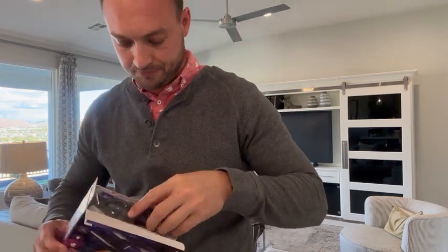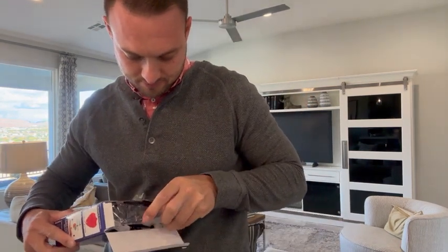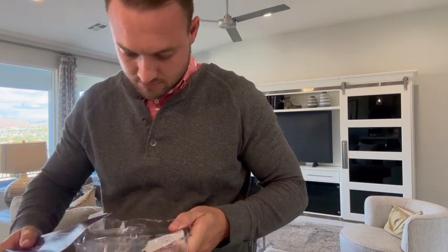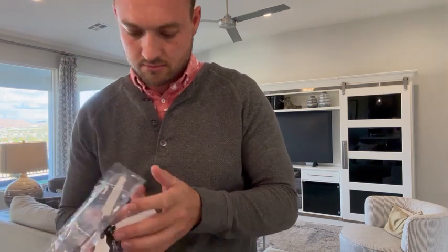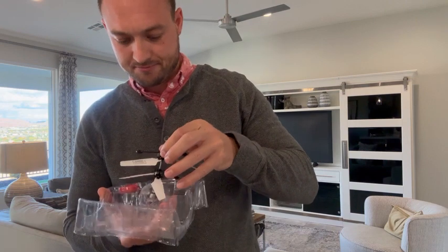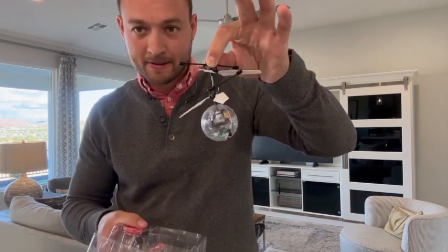This is the charger. It's kind of like a USB thing. Pop this guy open — this is how this looks.